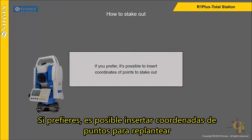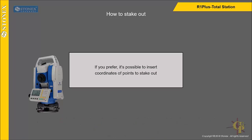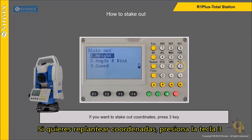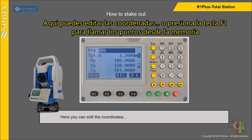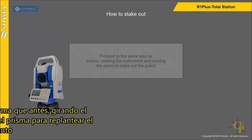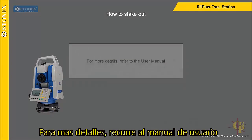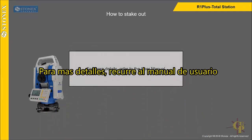If you prefer, it is also possible to insert coordinates of points to stake out. If you want to stake out coordinates, press 3 key. Here you can edit the coordinates, or press F1 key to call points from memory. Press F3 key to record the insertion or F4 to proceed. Proceed in the same way as before, rotating the instrument and moving the prism to stake out the point. For more details, refer to the user manual.